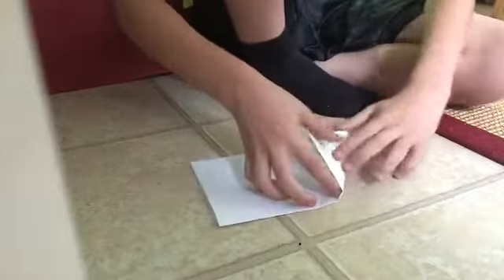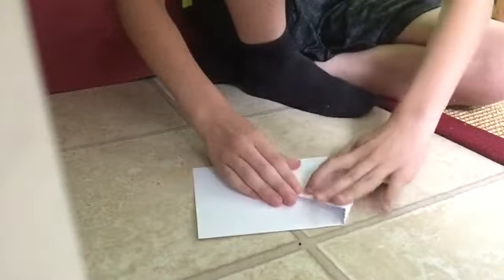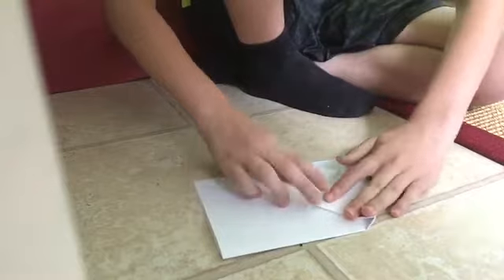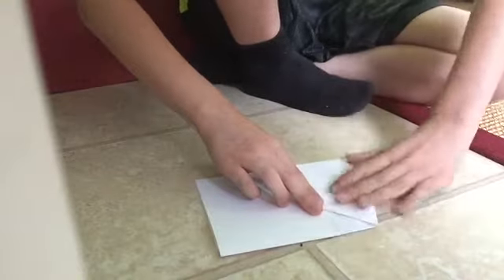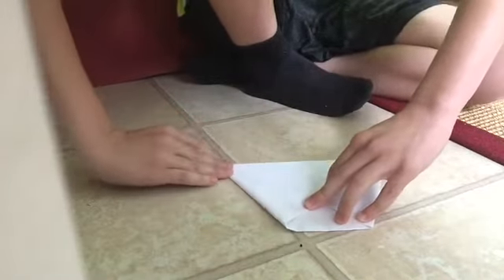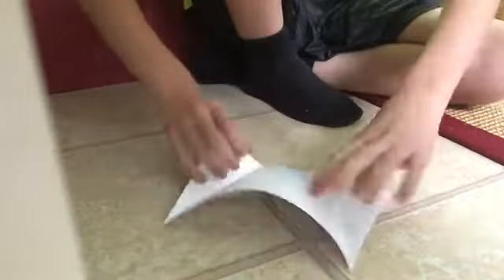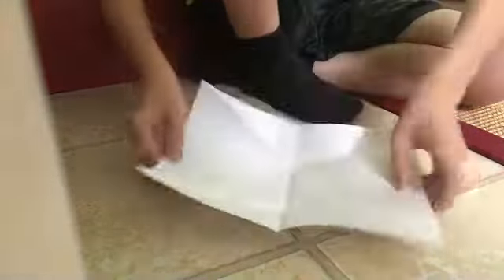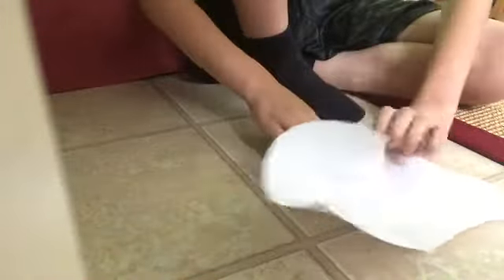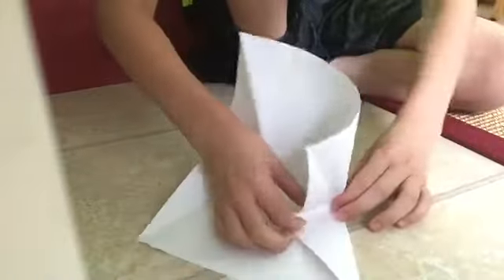You then fold it from the corner into the middle. Make sure that this part is right on the edge, and you want the front tip to be touching exactly in the middle for this to work. It's very difficult, but you can do it. Repeat on the other side, and you should have this. Unfold these — unfold everything like that. Fold this like this, so you're kind of putting it in. Fold this back down.